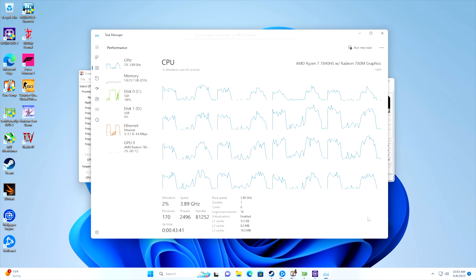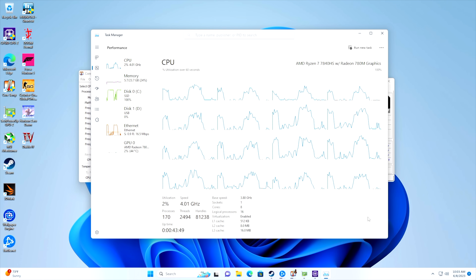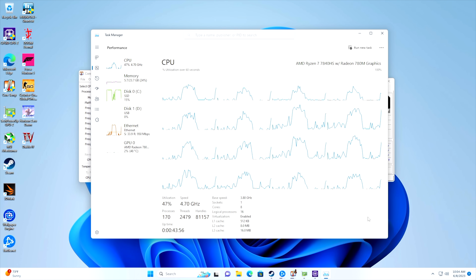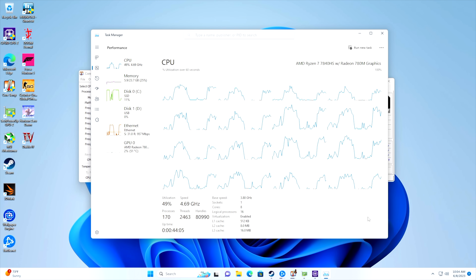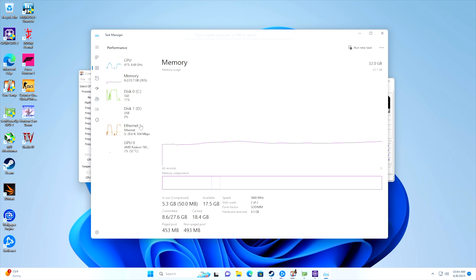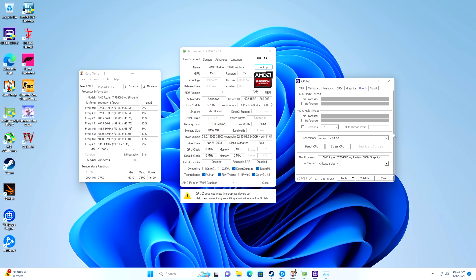The 7840 HS is definitely a workhorse and the cooling system can handle 65 watts all day. I maxed it out at 65 watts and saw a maximum temperature of 84 degrees Celsius, and the fan did not hit 100 percent — or if it did, it's still really quiet. It did ramp up a bit given we're maxing it out, but not bad. I wanted to show you in Core Temp and CPU-Z that the total APU package power jumps right up to 64–65 watts. You could go into the BIOS or use a third-party app to raise this — 80 or even 90 watts is possible — but I want to test it right out of the box at 65 watts first.